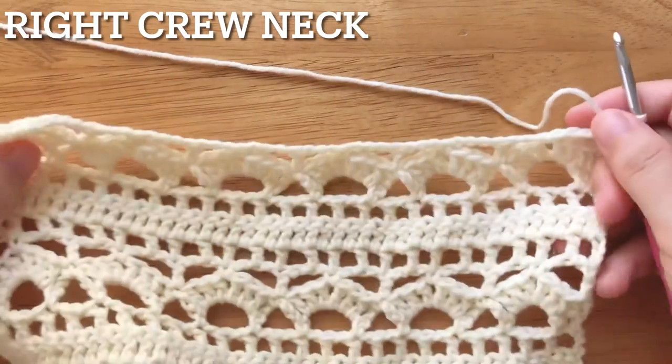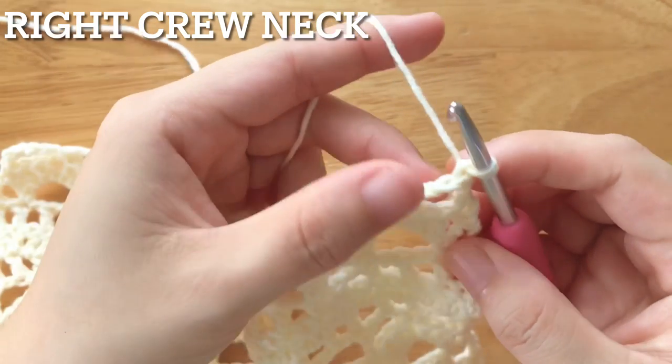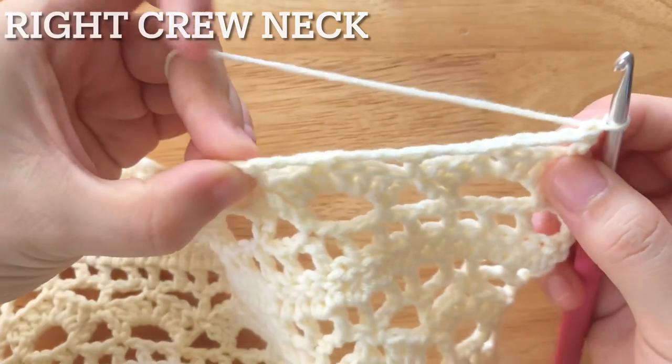To make the first row of the right crew neck, turn your work. Slip stitch into each stitch until the 3rd double crochet from the hook.